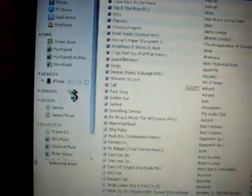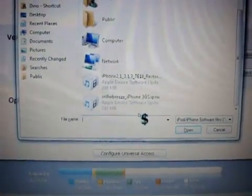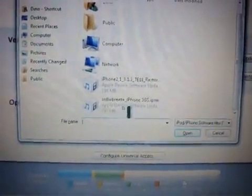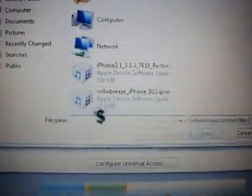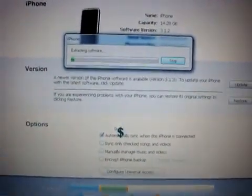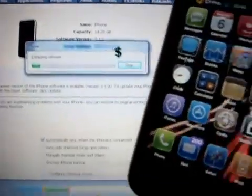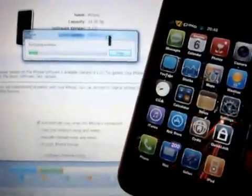We don't want to do the automatic update, so cancel that. Select the device. On the Restore button, we want to hold Shift and left mouse click together. We can now browse for our custom firmware which is saved to our desktop. Select the Snow Breeze IPSW, and I'll show you my device as it's loading the IPSW so you can see exactly what's happening.